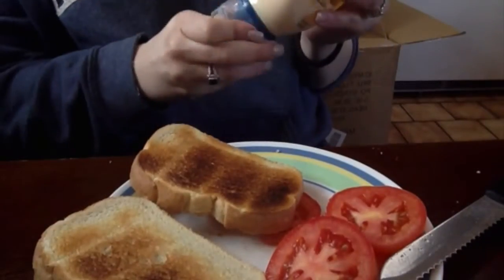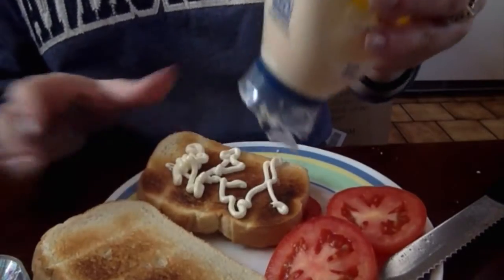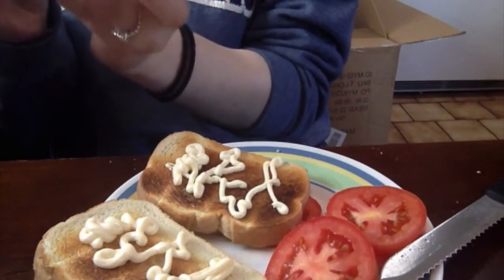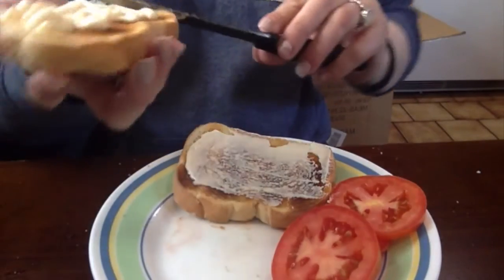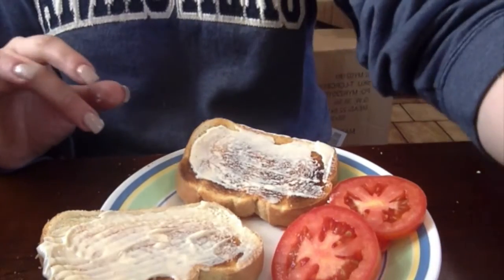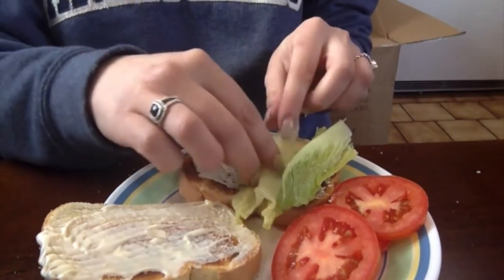My bread is done being toasted. The next thing I'm gonna do is put my mayo on both sides, because that's how I like it — but remember, no rules. However you like it is fine. So I like extra mayo, so I put it on both sides and I'm just gonna spread it with the knife — the same knife I used to cut the tomatoes, because why wash extra dishes? The next thing I'm going to do is take my lettuce and break it into pieces so that it fits on my bread.